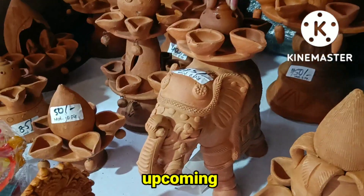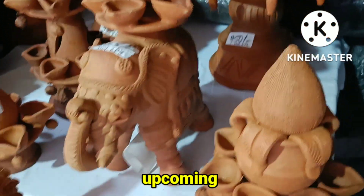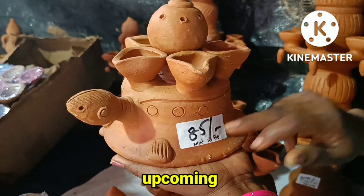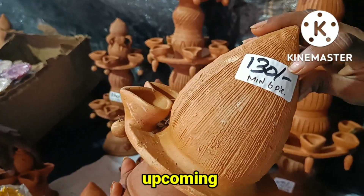It costs 120 rupees. It costs 225 rupees. There are many varieties in Tata's design. It costs nearly 85 rupees. It costs 130 rupees.